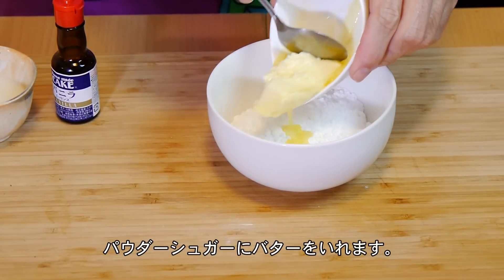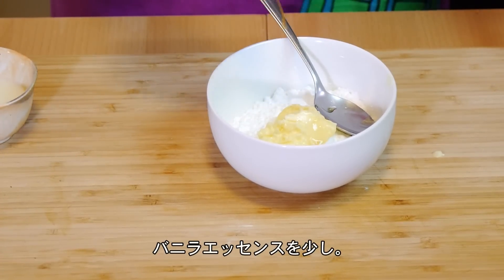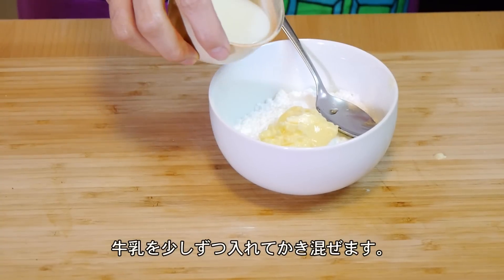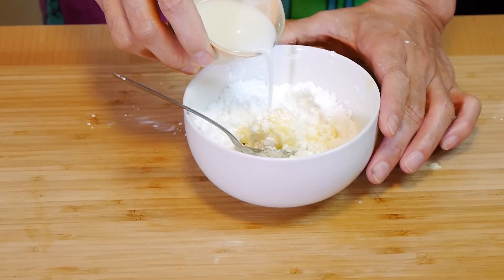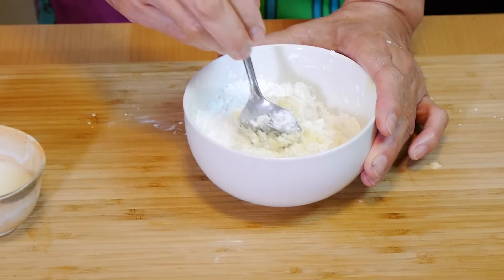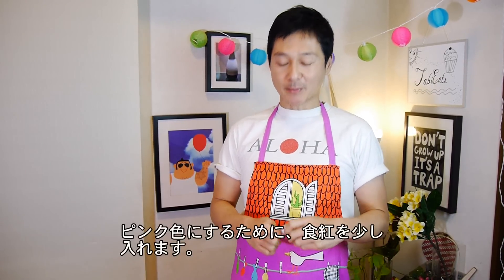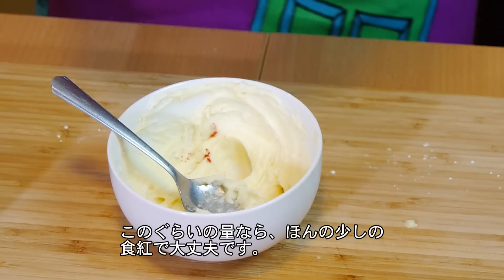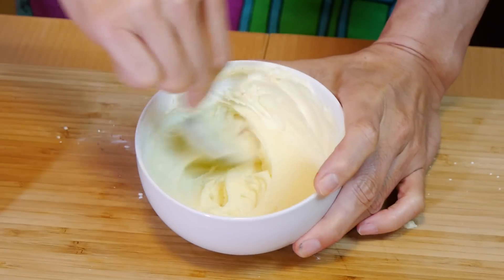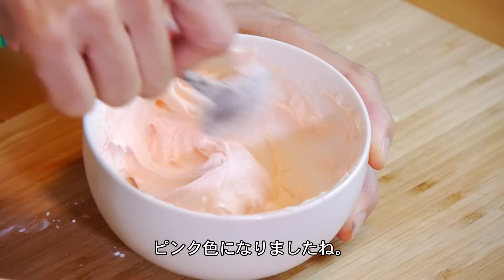To our powdered sugar I'm going to add the butter that's already softened, just a little bit of vanilla extract for flavor, and just a little bit of milk to start. I'll add a little bit more and keep mixing it up. I decided at the last minute that I want the frosting to be a really pretty pink color, so I'm going to be adding a little bit of food coloring. For this amount of frosting, a little bit goes a long way. I think this is the color I'm going for — it's a really beautiful spring pastel pink.